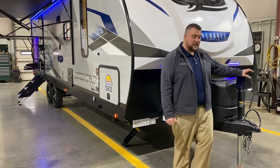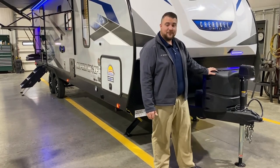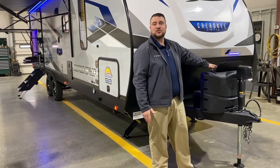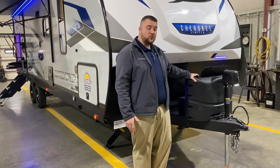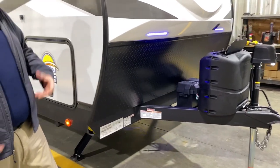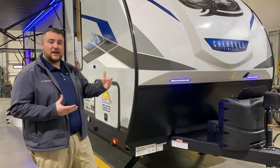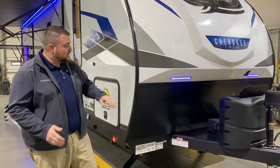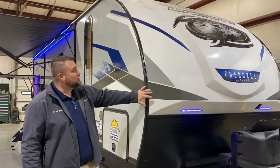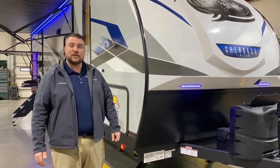Up front we have your power tongue jack with an LED light so you can see at nighttime when hooking up. Two 20-pound LP tank bottles with a hard shell cover and quick access lid — those will be filled by Outpost RV. We have your Group 27 deep cycle marine battery and the juice pack option, which includes 100-watt solar on the roof. Also a diamond plate rock guard and a fiberglass molded front cap with extra LED lights incorporated.